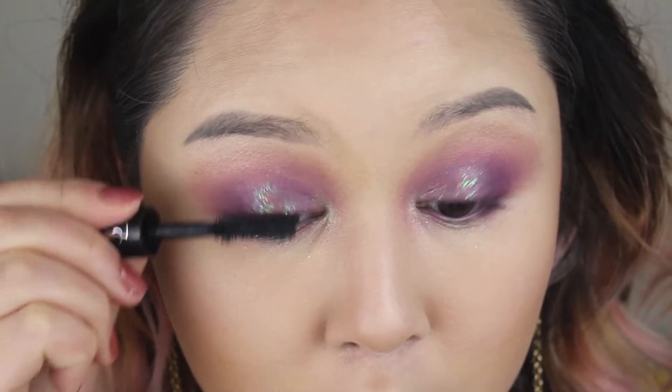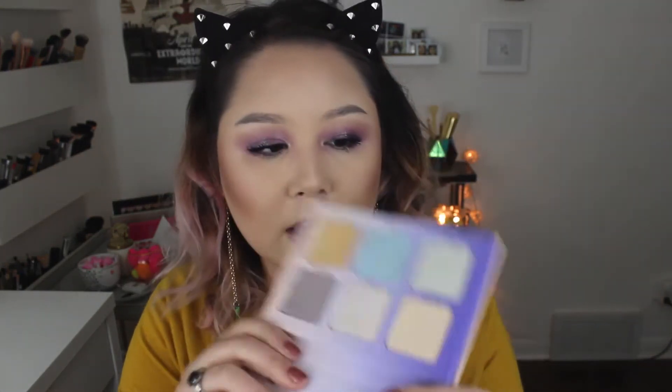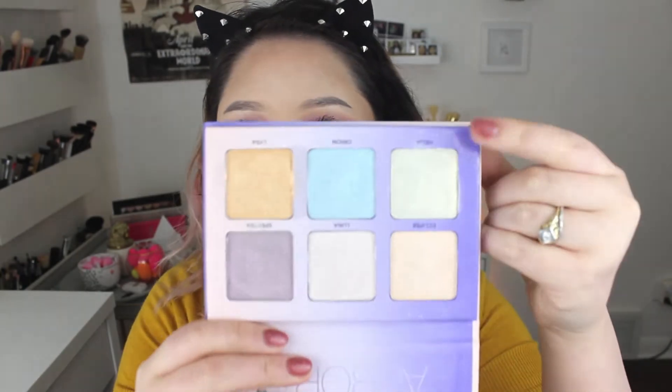I'm taking my YSL The Shock Mascara and doing a coat of this. Then I'm taking my Murumuru Butter Blush in Plum Rose from Physicians Formula. And for highlighter I'm taking out my Anastasia Beverly Hills Aurora Glow Kit and I'm gonna use Helia, which is my favorite shade. Oh my gosh, this stuff is so pretty — it's a beautiful golden green.